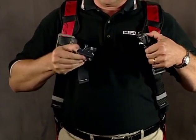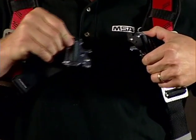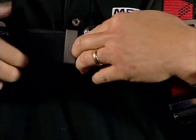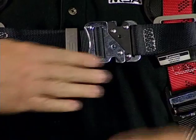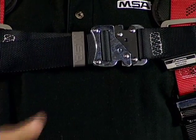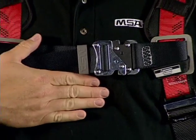The chest strap in this case is going to be using a secure fit buckle that comes across and connects. I can hold the back side of the buckle and adjust it across. The chest strap should be located right across the middle of my chest — not low, not high, but across the middle of my chest.